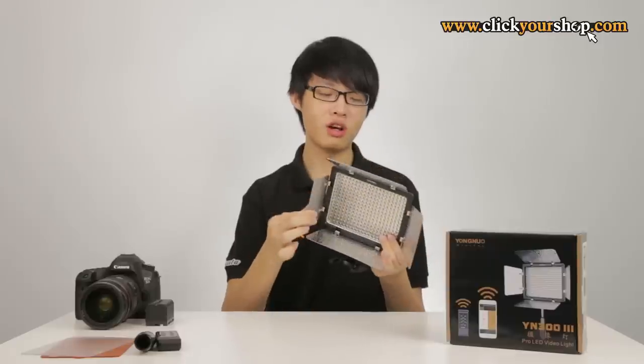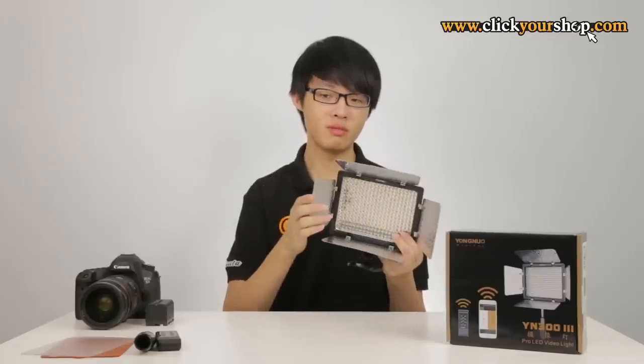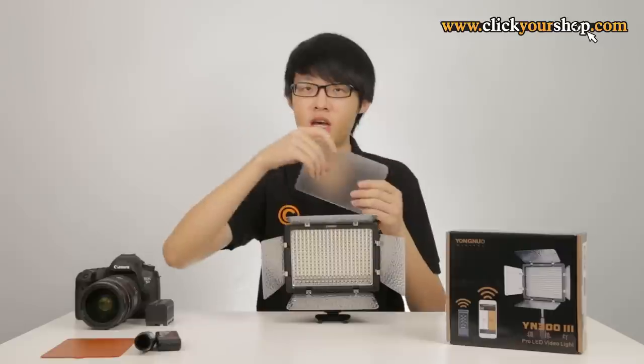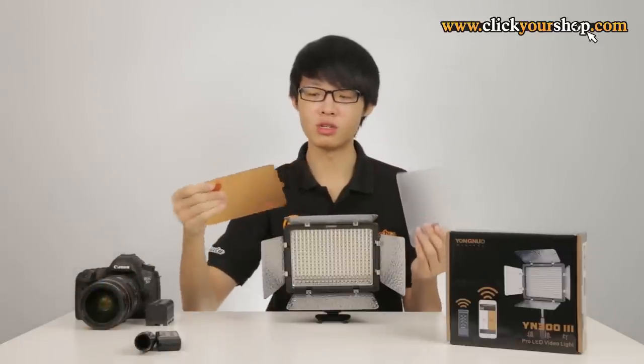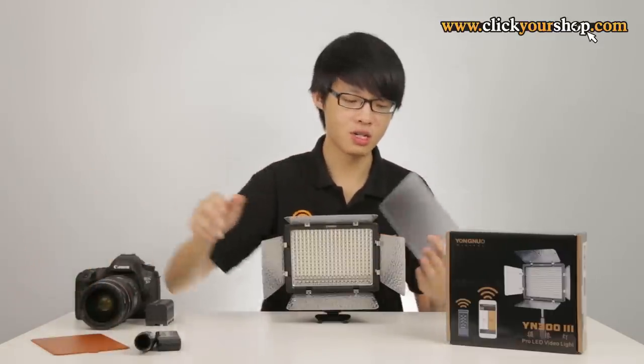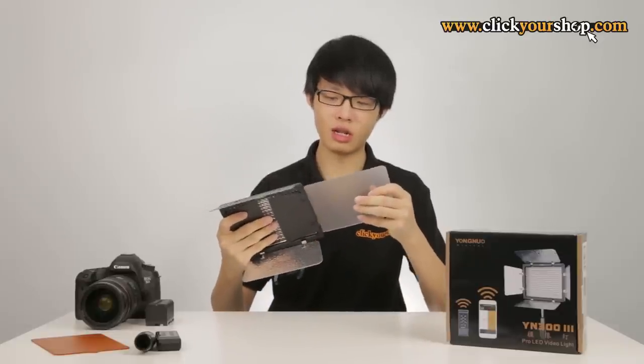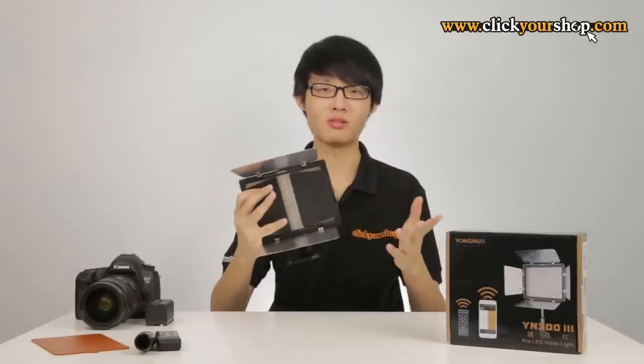The YN300 v3 has integrated barn doors and also comes with a diffusion filter and an orange warming filter. To install the filters, simply drop them into the slot beside the LED light and push them in — they'll stay in place.